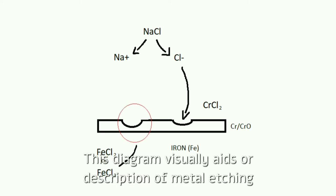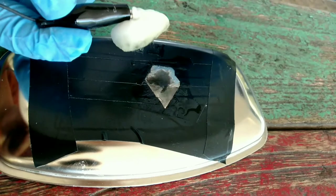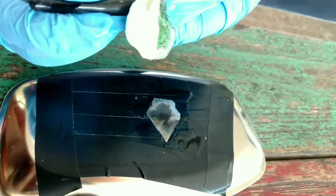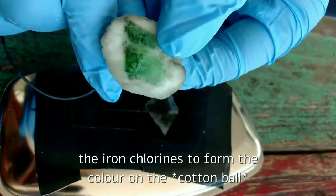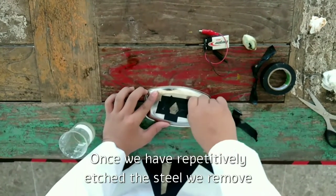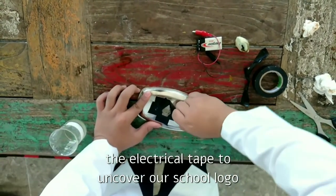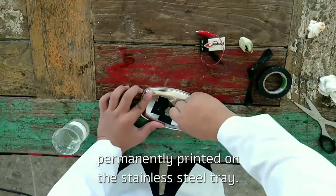This diagram visually aids our description of metal etching. Please pause to view. The chlorine ions are disrupting the oxides, allowing the iron chlorides to form. Once we have repetitively etched the steel, we remove the electrical tape to uncover our school logo permanently printed on the stainless steel tray. Thank you.